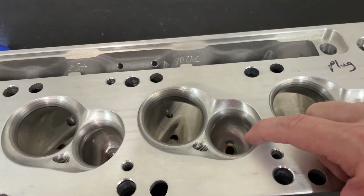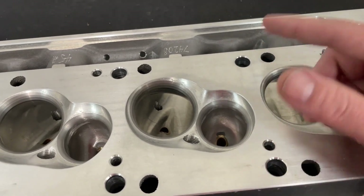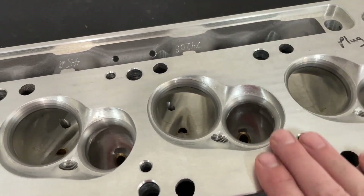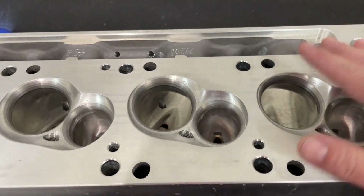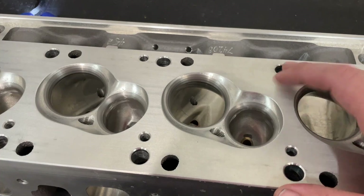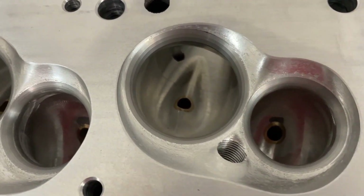I don't really ever run exhaust valves that big on a small block side — to me it seems a little excessive. However, this particular head is going on a 363 that will have a turbo on it and rev to about 8,200 RPM. That's how they come, so it's fine.